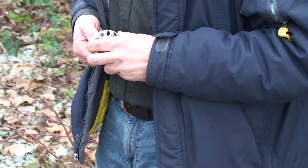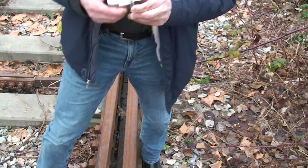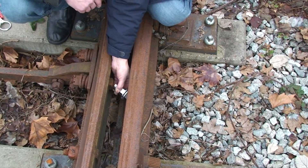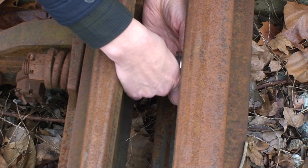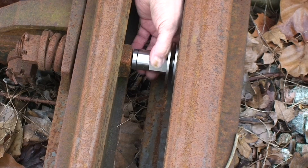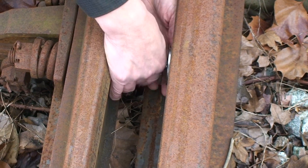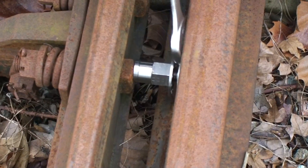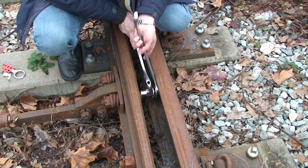Just one small device of this kind can do the same job and requires just one person to install the whole thing. We place it here in between the two pieces of the railway switch like this.